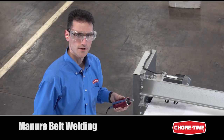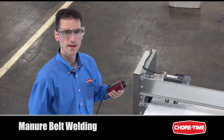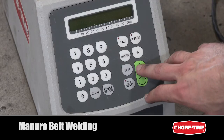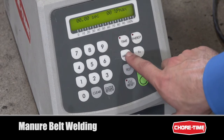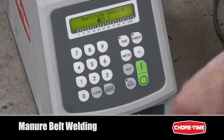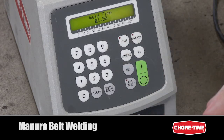The actual welding of the belt is done with a sonic welder, which is available from Shore Time as part number 50438. The initial recommended settings for the ultrasonic welder are 85% amplitude at 1.5 seconds engagement time. These are just initial recommendations — the welding head will actually heat up with use, so you might need to adjust these settings as you progress.